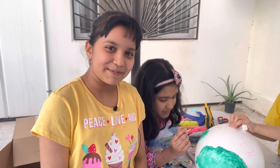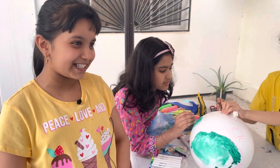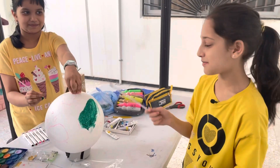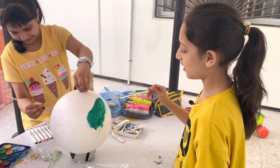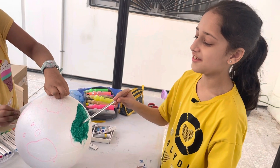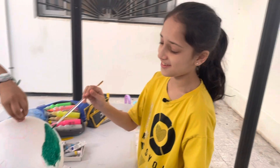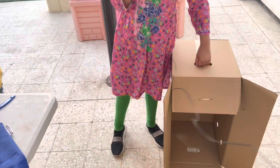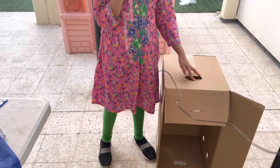Hi guys, my name is Raima and we're doing a science project. This is Khadija and Hureen. In this project, we are making the layers of Earth — so excited to see the finishing results. After we're done with the globe, we are going to hang it inside this box right over here.